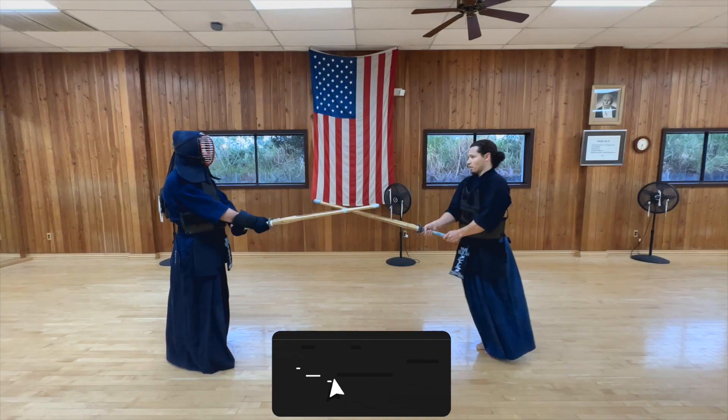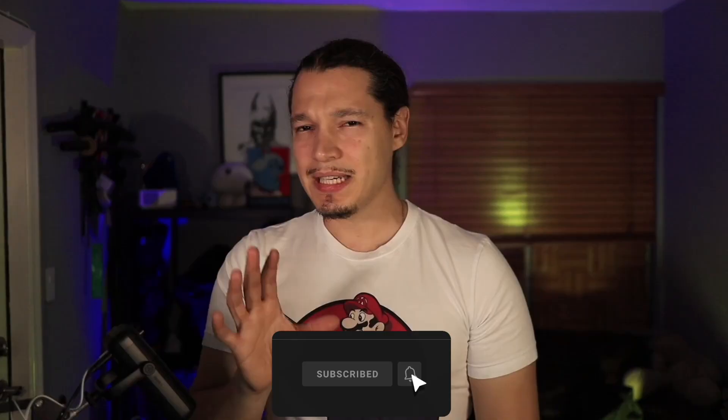Pushing down with your right arm will actually take away from what we're trying to do here. You want to throw your hands forward, throw the tip forward, and the point is to make the tip accelerate all the way until the moment of impact.